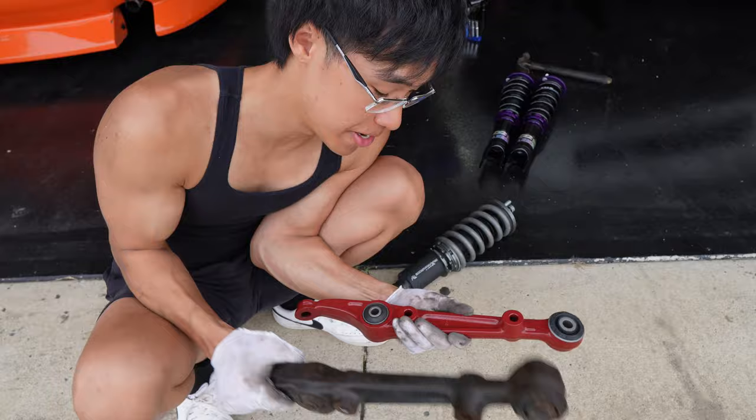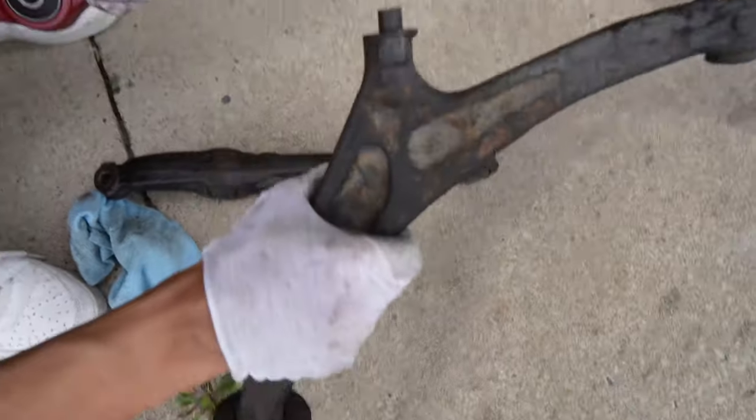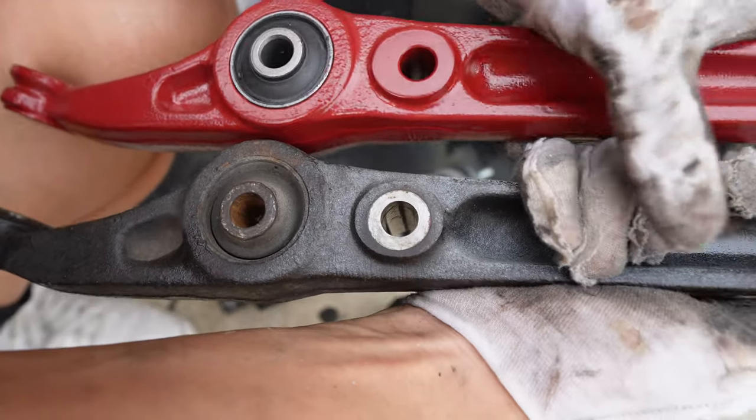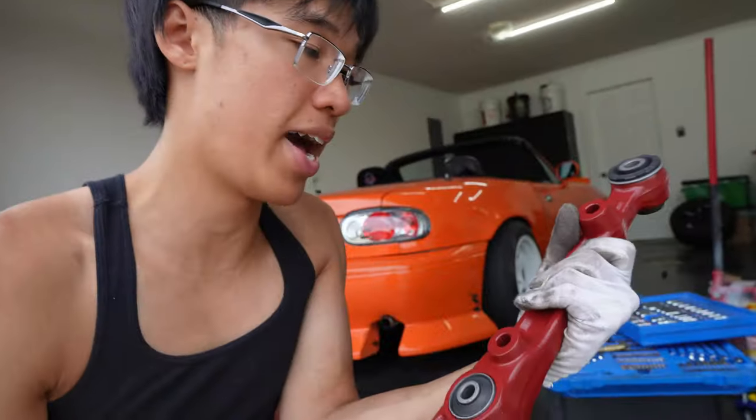I just wanted to make sure that these bushings were new so we don't have any uncontrollable suspension. The bushing is actually shot — you can see it cracking on the bottom. Better safe than sorry, especially when we go turbo or even track this car.